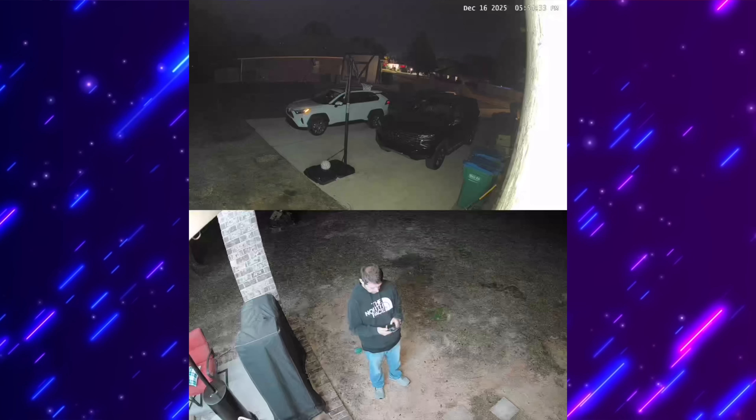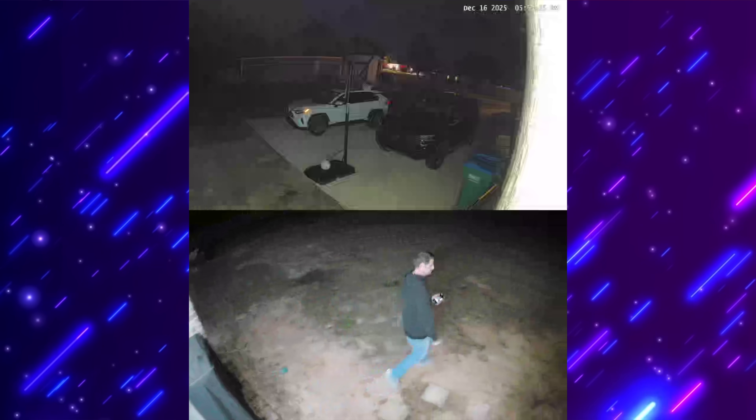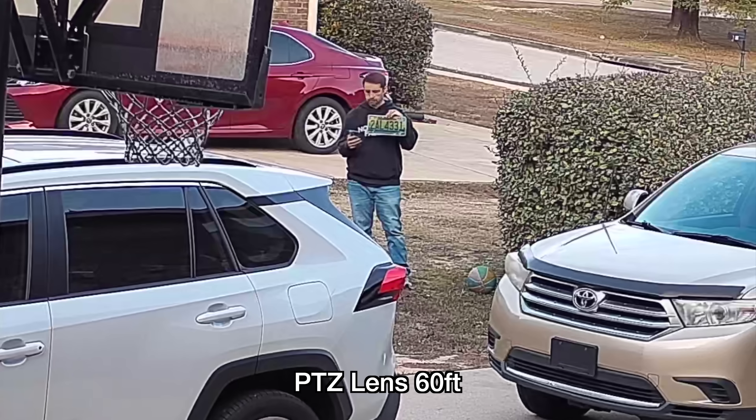The video quality on both is crisp whether day or night, but the detail is where it stands out. That fixed 4K lens captures facial details from up to 9 meters away. If you need to see even further, the PTZ's dual lenses allow you to zoom in and identify faces from up to 15 meters out. It's a versatile combo that ensures nothing slips by.